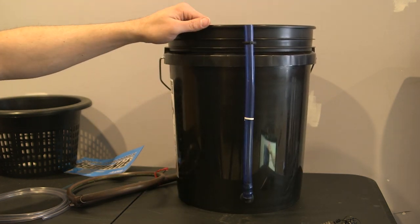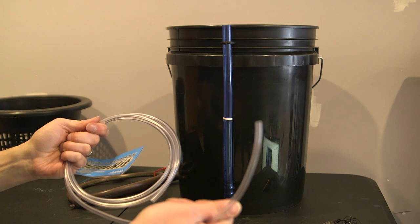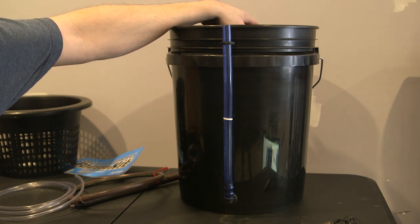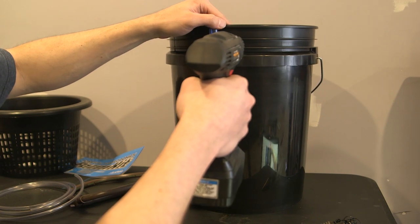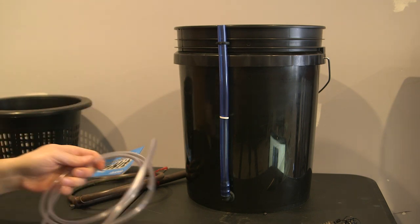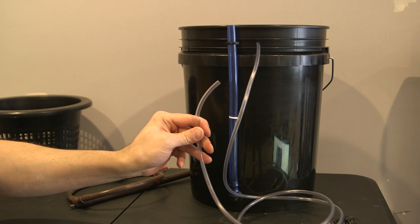Now figure out what kind of system you're going to have. If you're going to have multiple airlines with multiple air stones, drill holes for your tubing — a quarter-inch drill bit will do the job. I'm just going to put one air hose in because I'm only using one air stone. I'll go about an inch or two over at the same rib level and drill my hole. Your airline will go in, hook up to your air stone, drop down into the bucket, and the reverse side connects to your air pump.